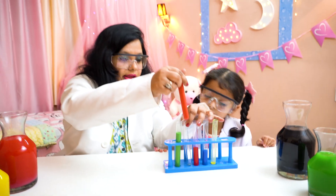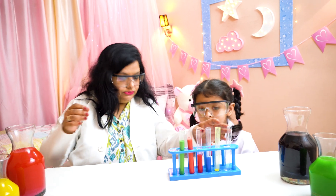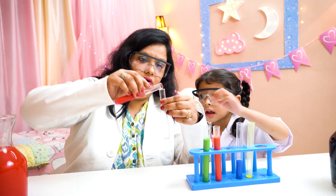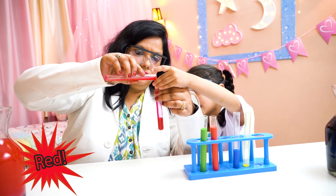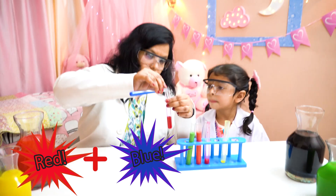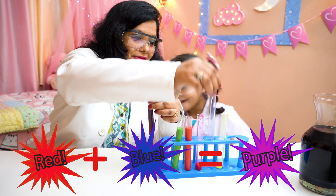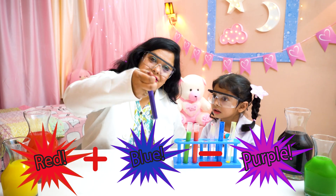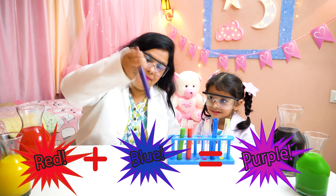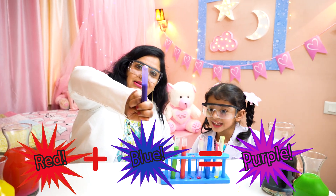Now let's use the next color. Let's use red and blue. Okay, this is red. Now let's put the red again. Can you hold it? It will become purple. It will become purple? Yes. See? The orange color is ready. Which color is this Amaira? Purple. Yes Amaira, purple. We mixed blue and red and it becomes purple. That's really purple.